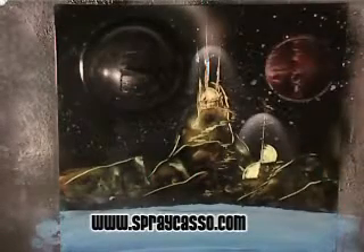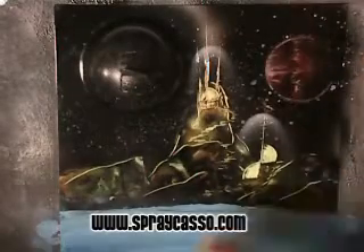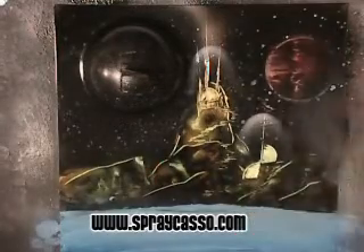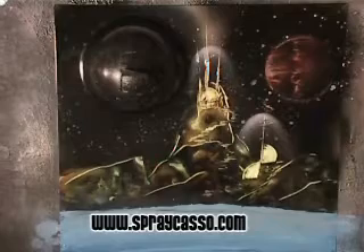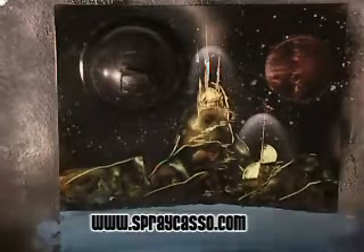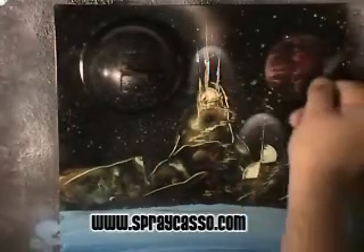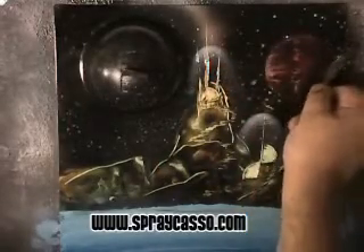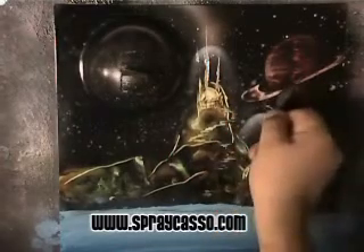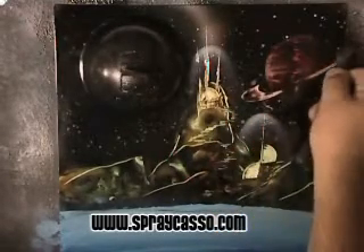You guys can tell I'm a real Trekkie, huh? Anyways, going back to the Sprecaso tool, I'm just going to use a little bit of clear coat to make sure that our painting is nice and wet so we can manipulate the paint. This is another really good effect for this tool — so that we can create a ring around the planet.